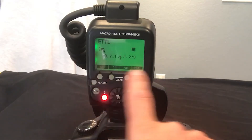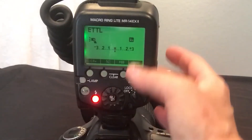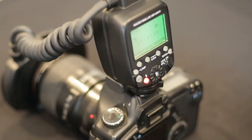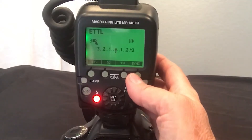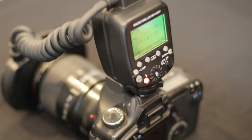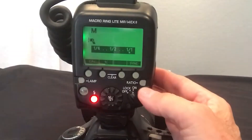Now let's look at sync. When you photograph using this flash, you can only go to 1/250th of a second in your shutter speed. When you push the high-speed sync button right here, that means you can take your shutter speed faster than 1/250th of a second. Push it again and you get rear curtain sync — that lets the camera take the picture with your aperture, shutter speed, and ISO, and then the flash fires at the end of the exposure.